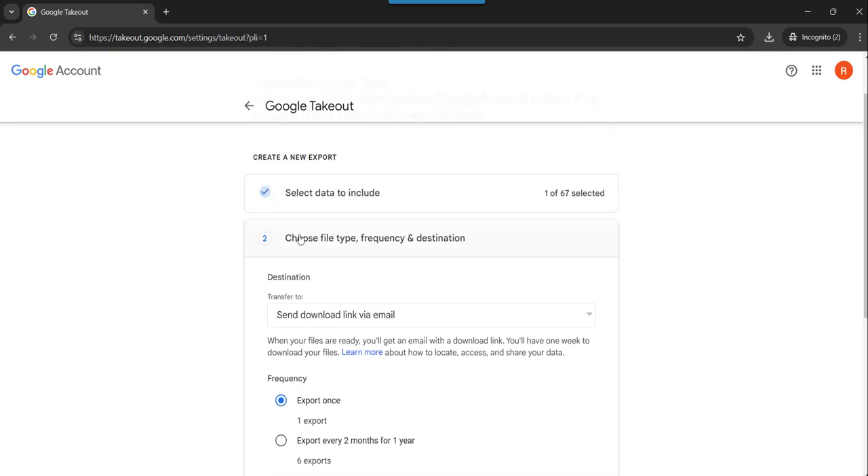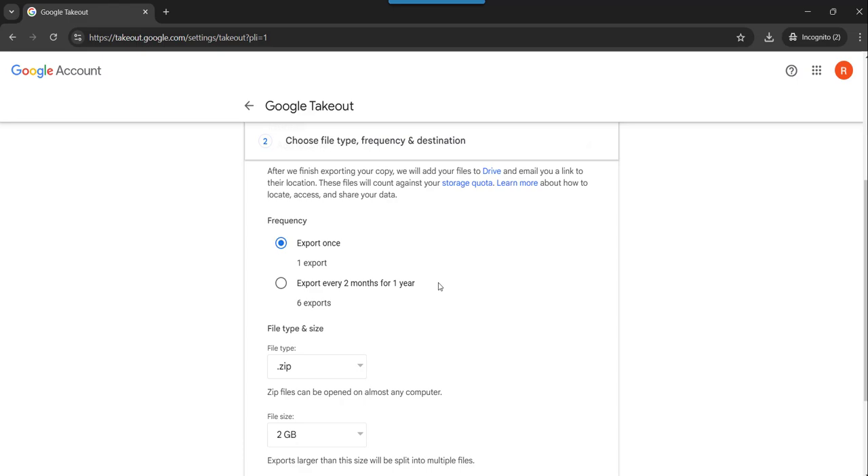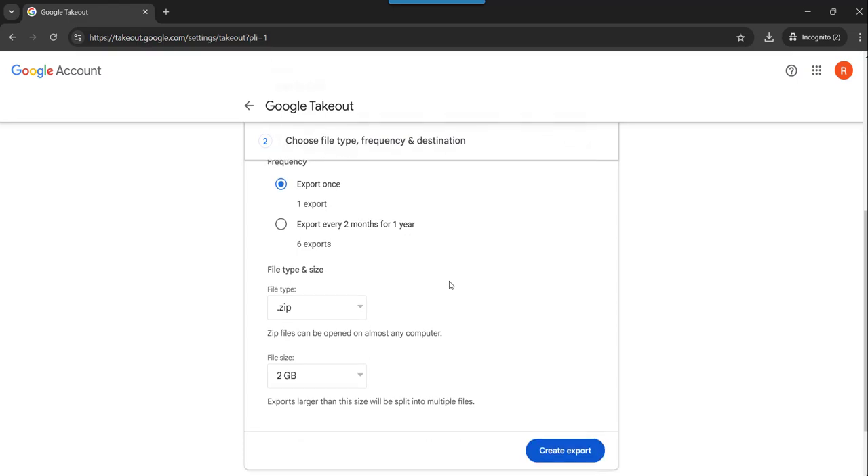Here, for destination, you need to choose Add to Drive. Then you need to do Export Once. Even if you want to frequently back up your YouTube videos, you can also choose every two months — it will back up your videos every two months. So that in case any video gets deleted, you can restore it from there.